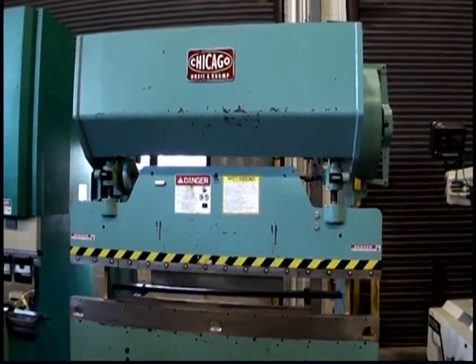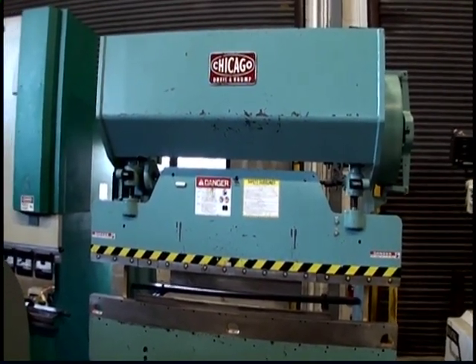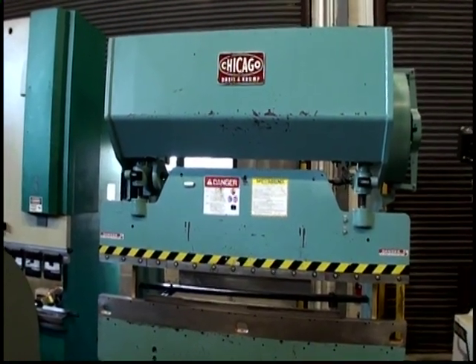That was an 8 foot Chicago by 55 ton mechanical press brake, model 68B, serial number L10255, new 1957.